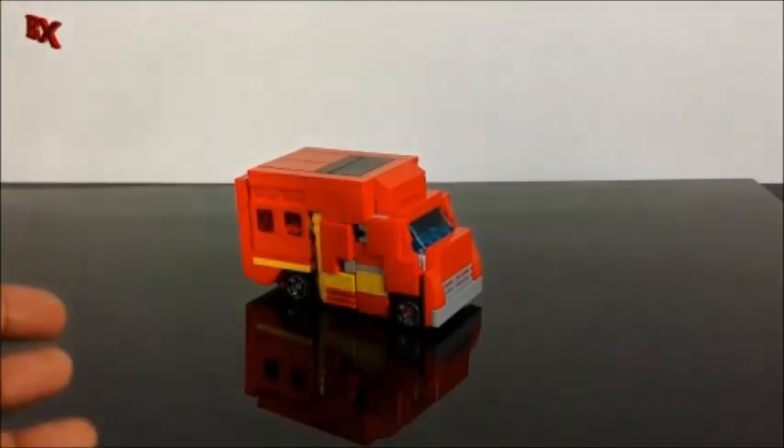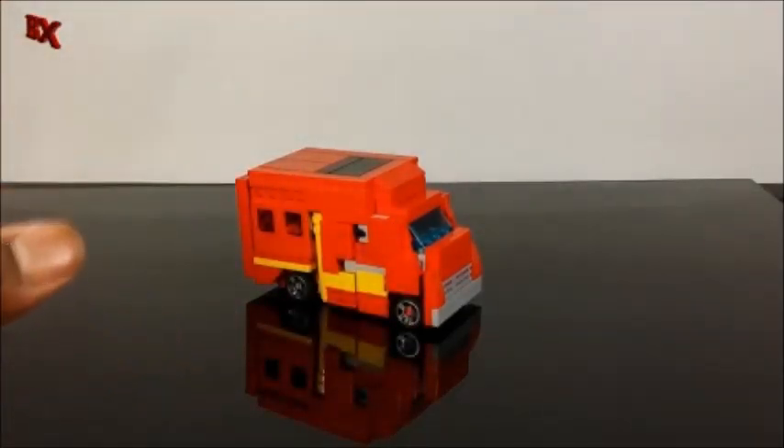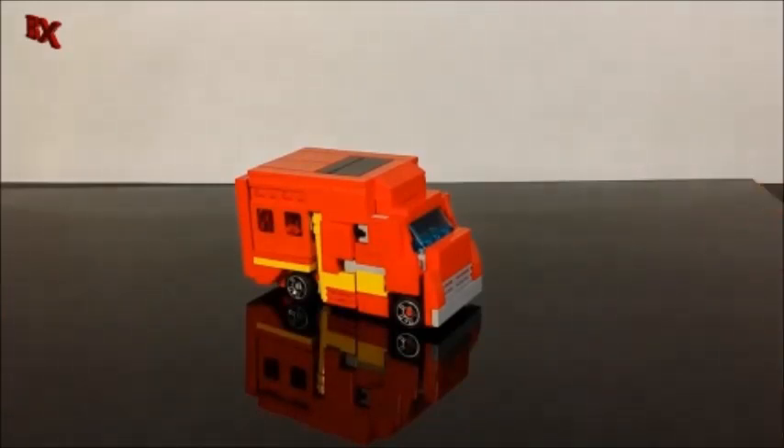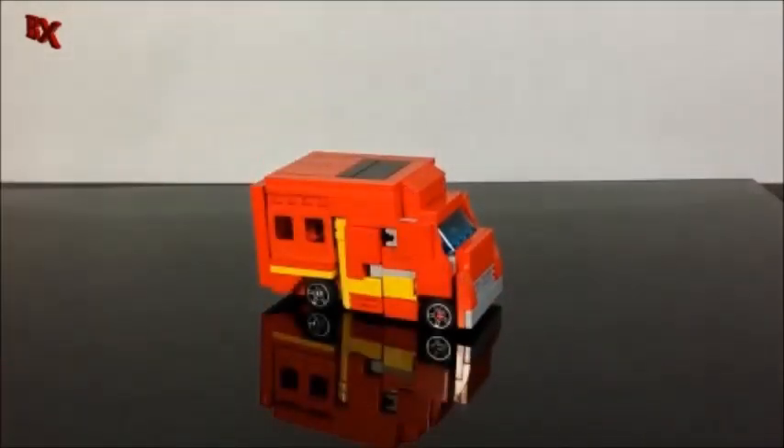When I looked at the design I realized I was still using a lot of T-joints, and I wanted to upgrade it with some Mixel joints. So it's kind of a redesign. If you want to see what it would have looked like, just imagine my old Ratchet video in Ironhide colors. But as you can see, it rolls very well — probably one of my best rolling transformers.